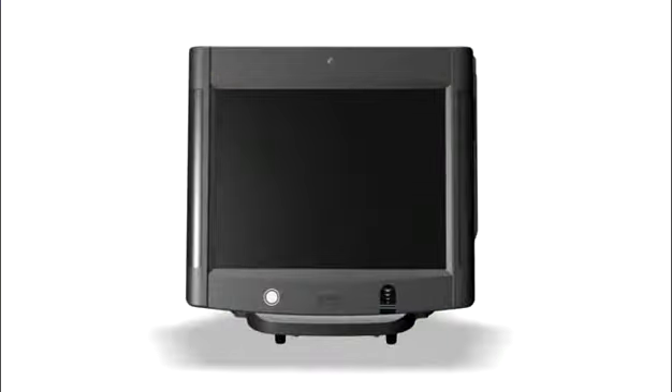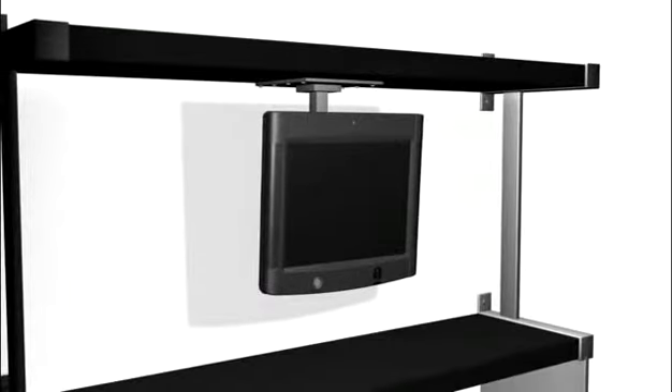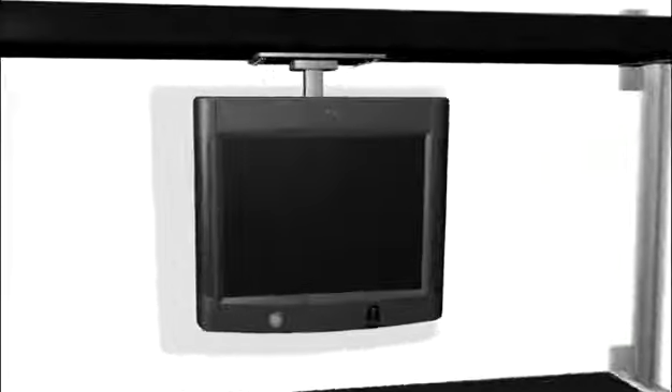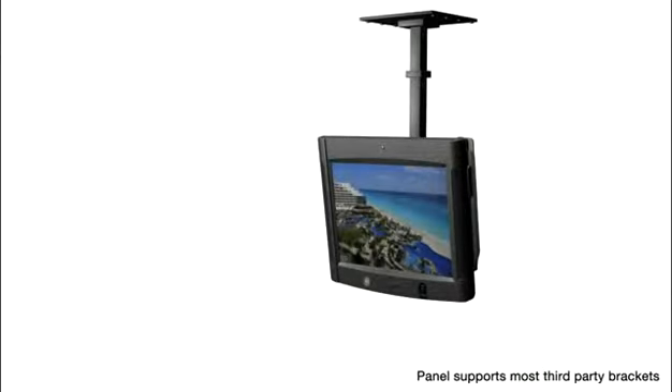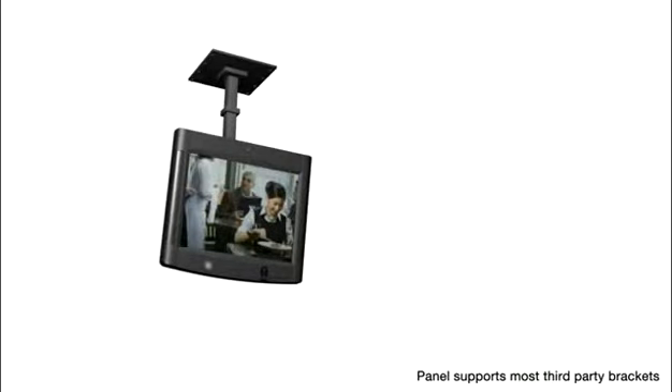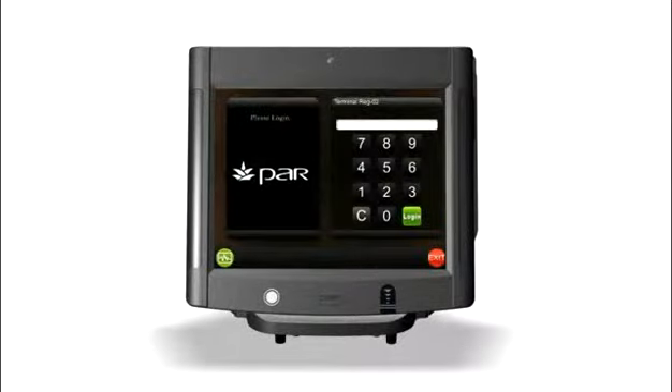Because the Series 6000's touch panel is designed to operate independently of its counter-pedestal, it lets you put POS units where you need them. The Series 6000 not only fits in multiple places throughout your environment, it also performs multiple functions — as multimedia digital signage or as a customer-use kiosk that increases customer service and revenue-generating opportunities.